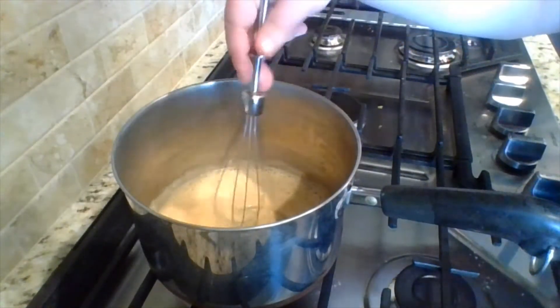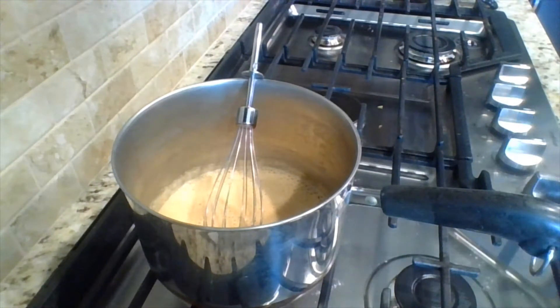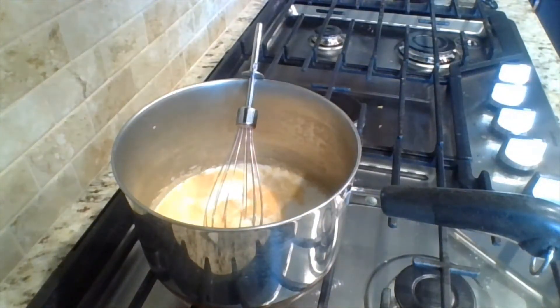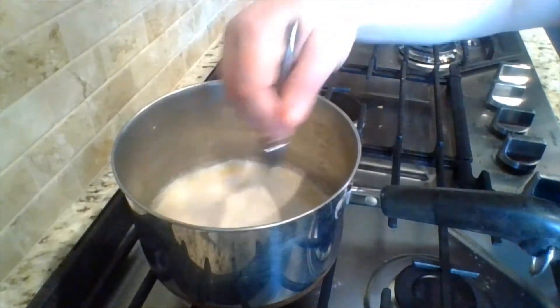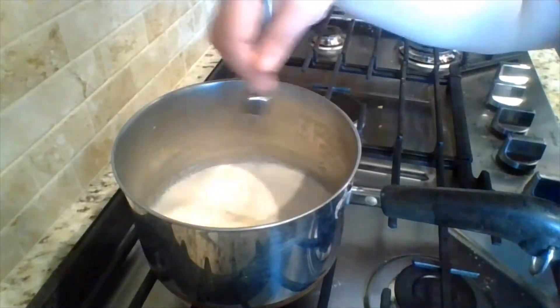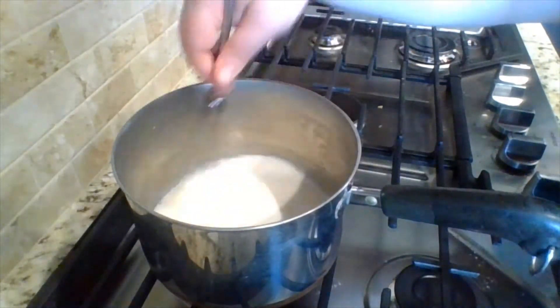We have removed it from heat. We're going to add in our next ingredient — a cup of whole milk. It's going to kind of bubble up a little. We already knew that was going to happen. The milk makes it kind of angry sounding, but it's fine. That's what it's supposed to do. Just mixing that in real nice.